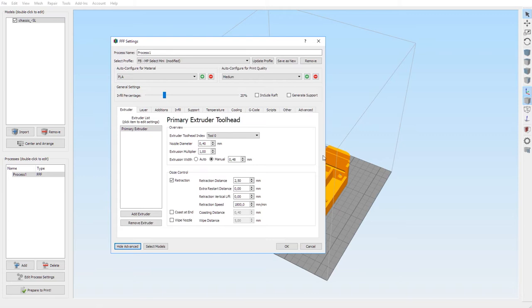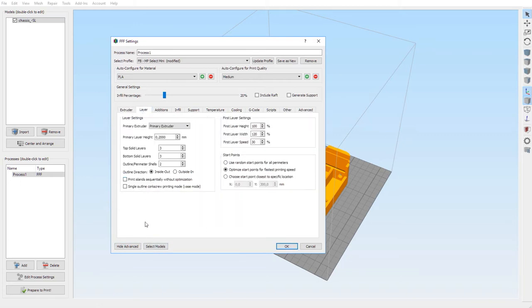I'm going to leave the screen as-is for a few seconds each time so you can copy the exact settings — the settings must be exactly the same. Extruder: tool head tool zero, nozzle diameter 0.40 for the Monoprice. Extrusion multiplier one, extrusion width manual at 0.48. Retraction distance 2.50 millimeters, extra restart distance zero, vertical lift zero, retraction speed 1800 mm/min. Close at end and wipe nozzle must be unchecked.